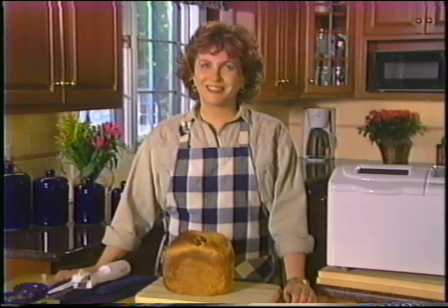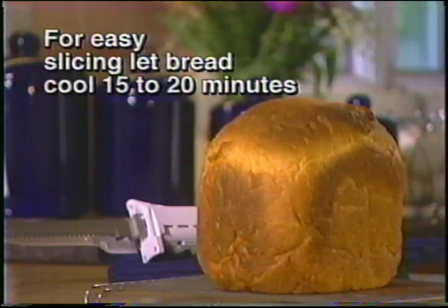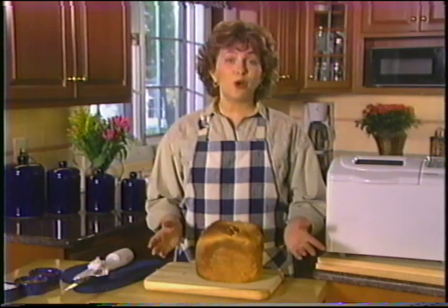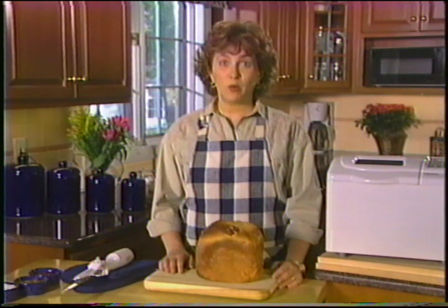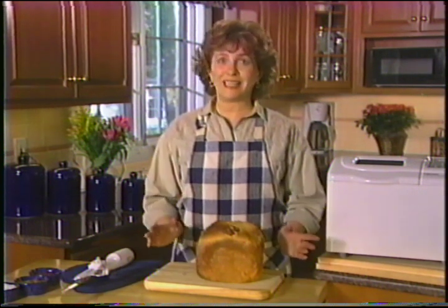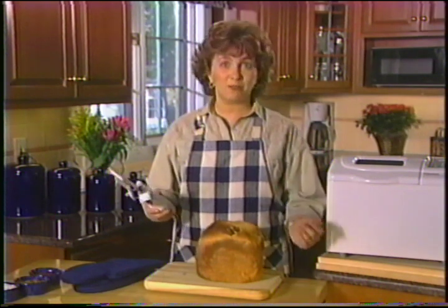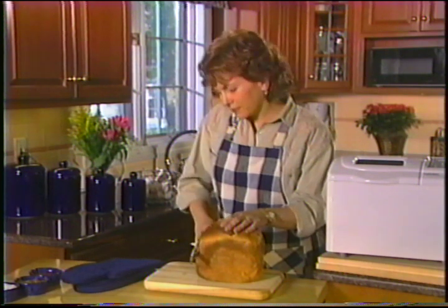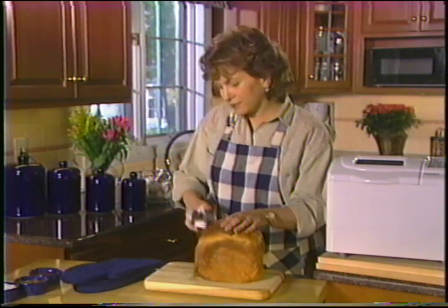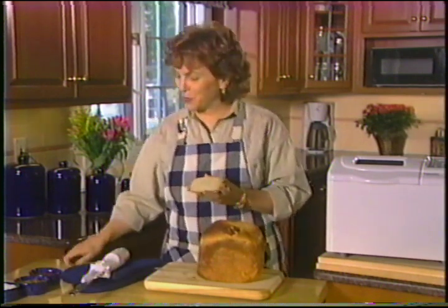That smells delicious — but you'll have to let your bread cool for about 15 to 20 minutes so you can slice it easily. You'll know your bread hasn't cooled enough if it mashes down when you try to cut it. Once cooled, you can get even slices with an electric knife like this one, which has an adjustable guide for thick or thin slices.